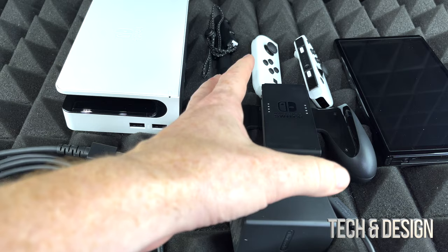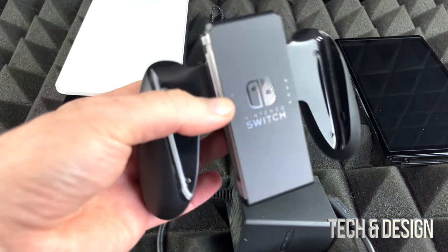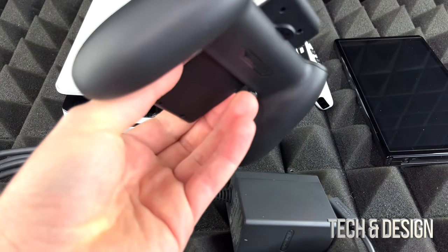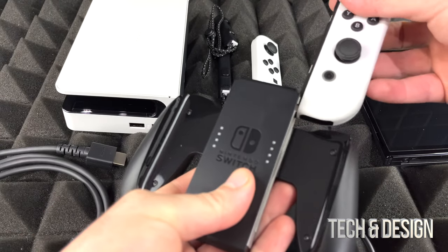Remember guys, this is just an unboxing video, so we're going to get to see everything that comes in the box but that's about it. I do have a setup video plus a review where you guys can see this in action. Other than that, we're just going to see in this video exactly what you get inside the box.